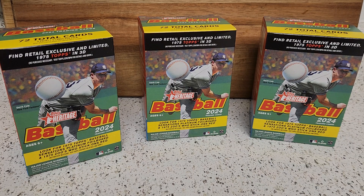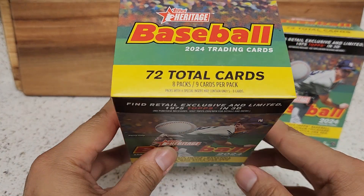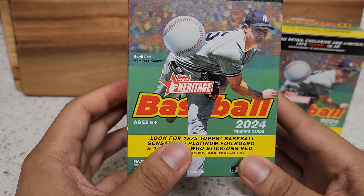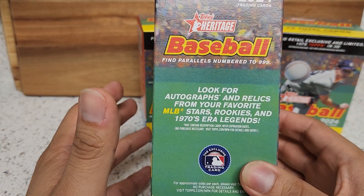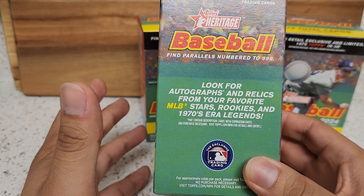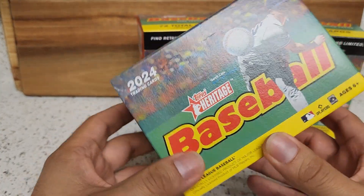In front of me here I'm going to be opening up three blaster boxes of Topps Heritage Baseball, one of my favorite products to open every year. It's not everyone's favorite because this is geared toward more set collectors and the hits are hard to come by. In each blaster box we're going to get 72 total cards — eight packs, nine cards per pack.